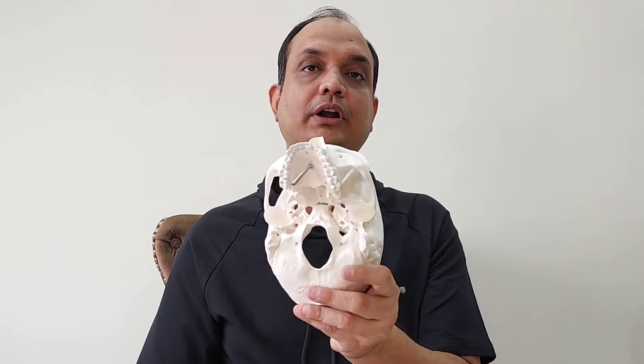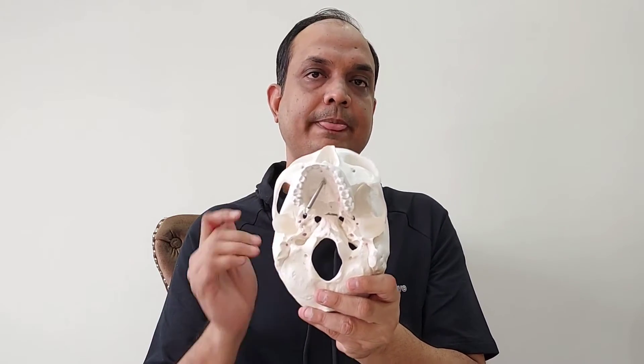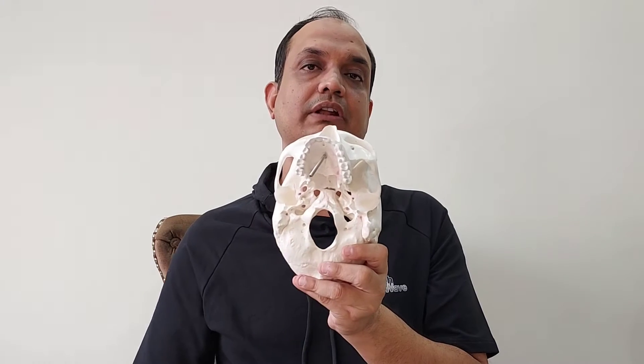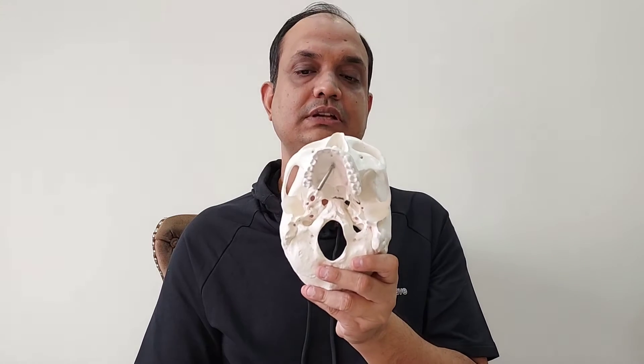This joint is very important because it is a primary cartilaginous joint — this is the first question for your exam. This primary cartilaginous joint has hyaline cartilage. Whenever we have hyaline cartilage, these are temporary joints, and with time they ossify. This joint ossifies after around the age of 20 to 25 years. That is why this joint is a primary cartilaginous joint, known as synchondrosis, or specifically the basi occiput synchondrosis. The name is also important for this joint.